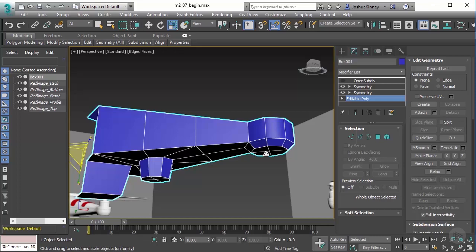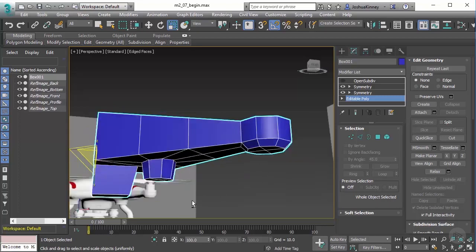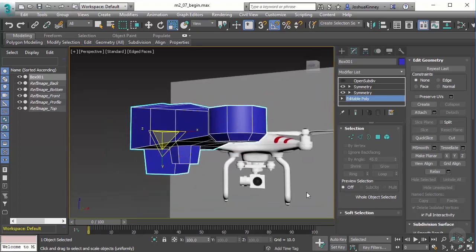Now let's talk about extruding along a spline, because this can be very helpful to create things like wires or even the legs of this drone. It does have a few caveats — we'll talk about how that works and what is the best method to use with this.